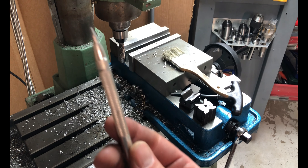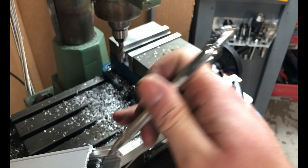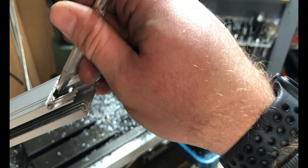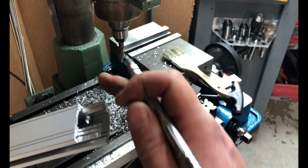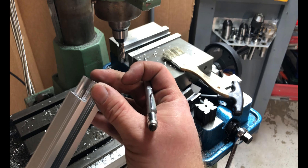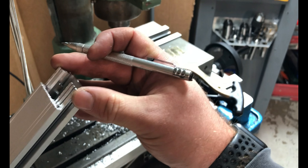What we're going to do is take a carbide scribe — fairly easy to find — and go in here and scribe a line just a little bit past where I made the cut. I want to leave just enough because if I were doing this all the way I'd come back and clean this up, but I'm just going to show you how to break the glass. The rest of it is fairly self-explanatory.